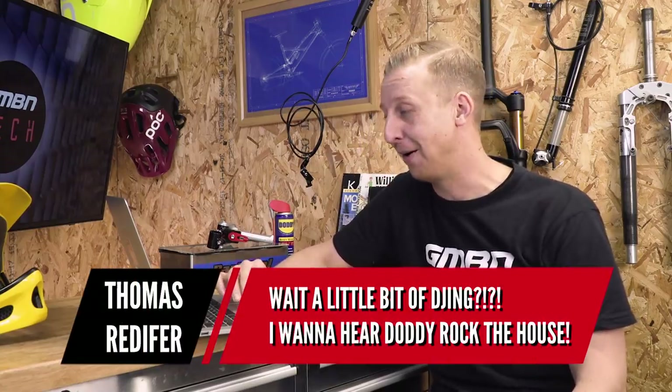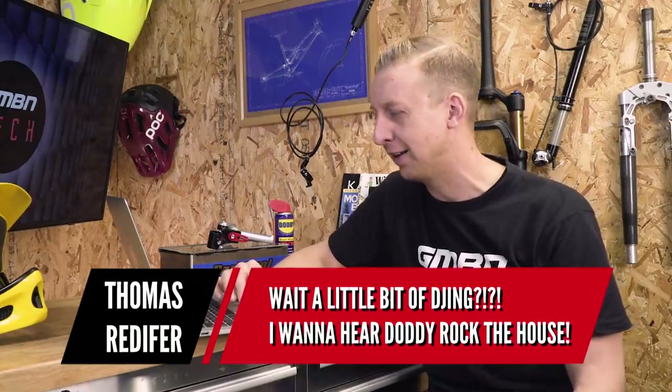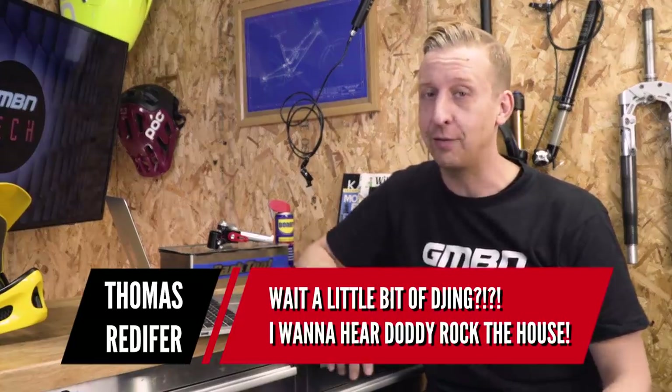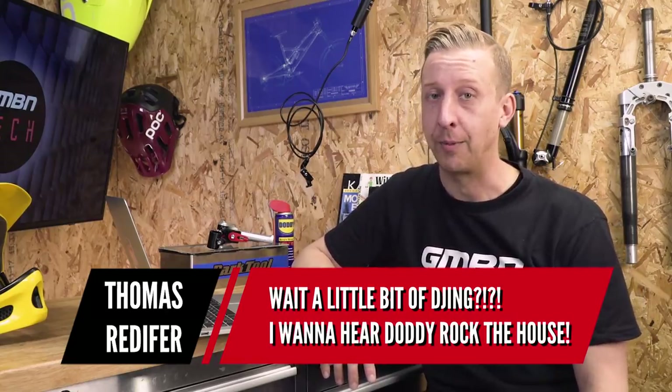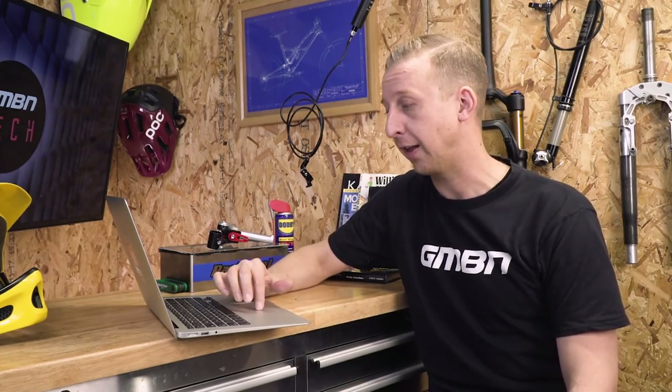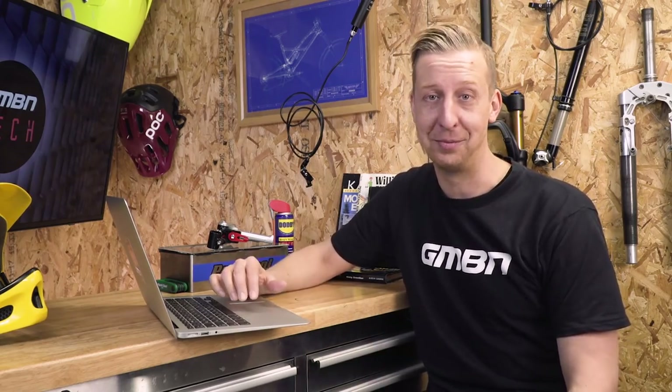The last comment made me smile — from Thomas Redifer: 'A little bit of DJing — I want to hear Doddy rock the house.' I first started playing when I was 14 or 15, got a set of decks with my mates, and I've had my 1210s for nearly 20 years. I play vinyl mainly, and digital vinyl. I'm going to put a link to a couple of online mixtapes in the description — they're a few years old, but you'll get an idea: sort of hip hop, funk, soul, house. Don't judge me too harshly, but hopefully you enjoy them.